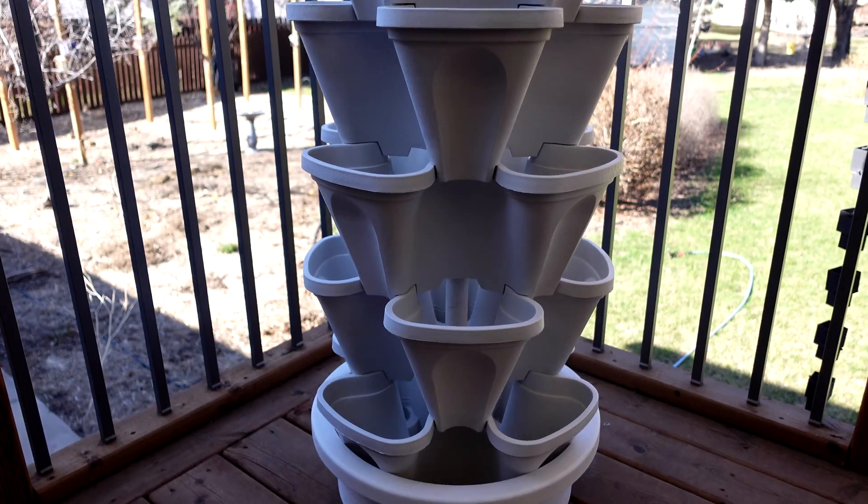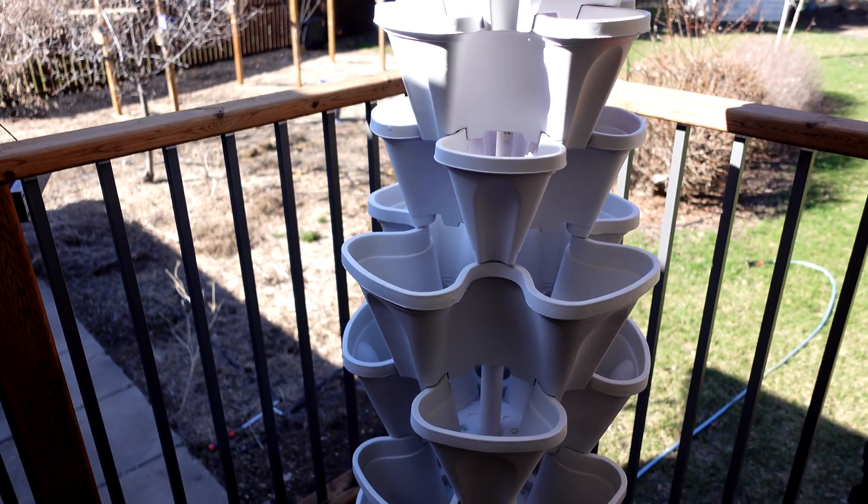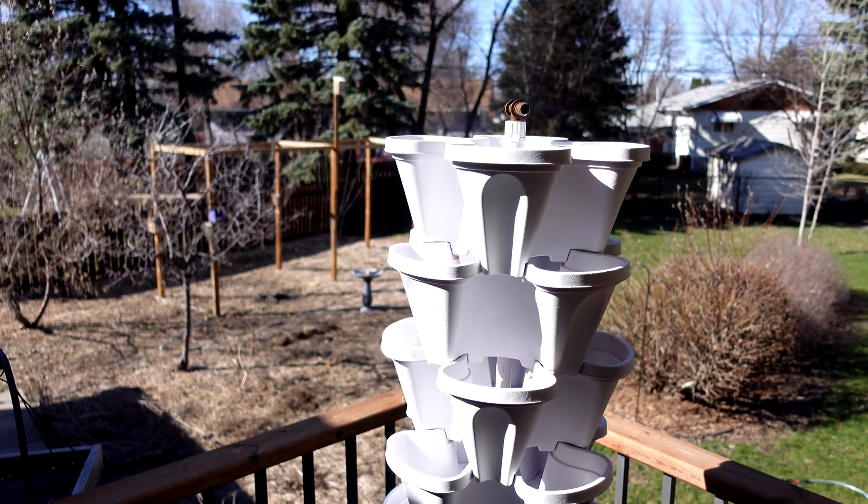I've been growing hydroponic strawberries outside and inside for years — going on eight or nine years now. I've found quite a few different things that work well and quite a few that don't. I'm going to go through building a strawberry tower. I'm putting a new one on the deck this year. Follow along and we'll take you through step by step how to build your own strawberry tower and get great results.